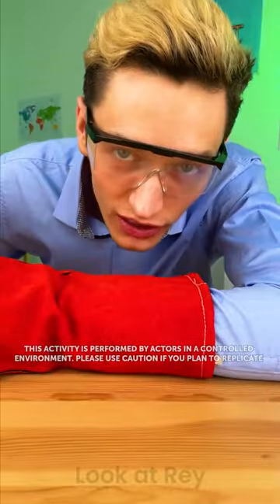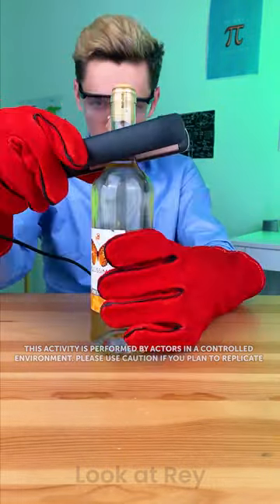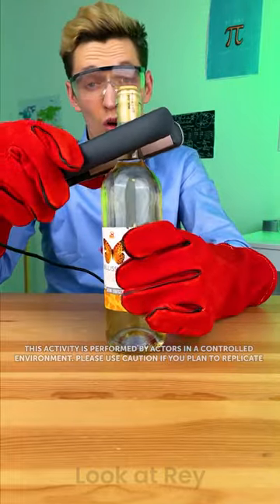So this is gonna take a while, but we're gonna get there. We need that one. Better don't try this at home, but if you have to, always use protection.